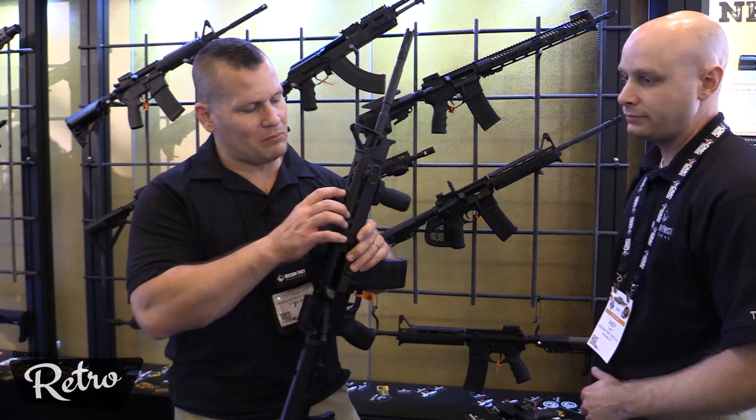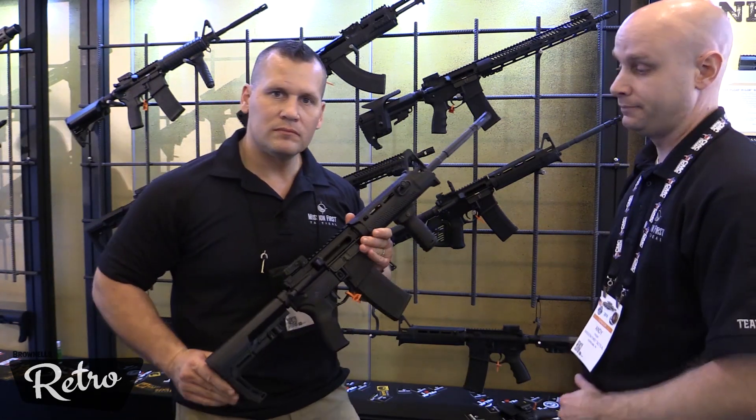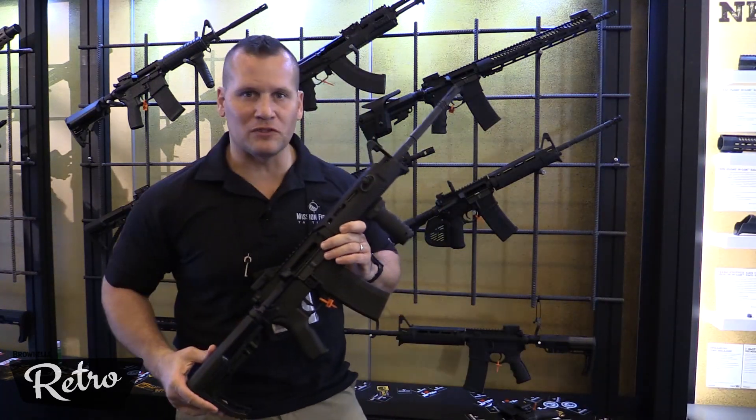We also have M-LOK on all four sides of the handguard — I don't think that was brought up. Thanks, brother. Appreciate that. And those are the new products from Mission First Tactical.